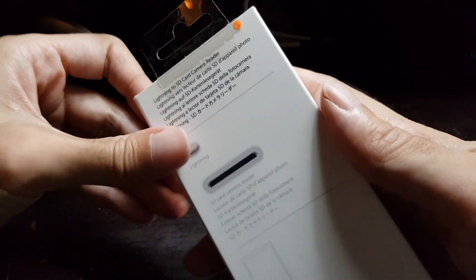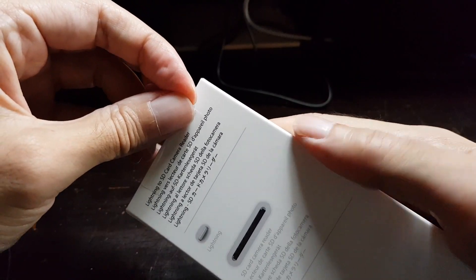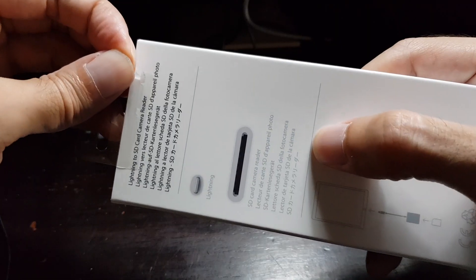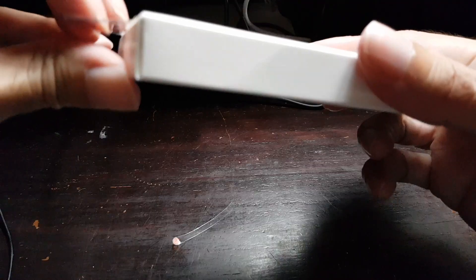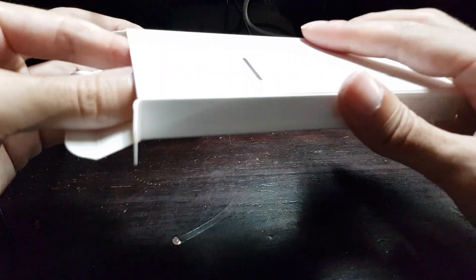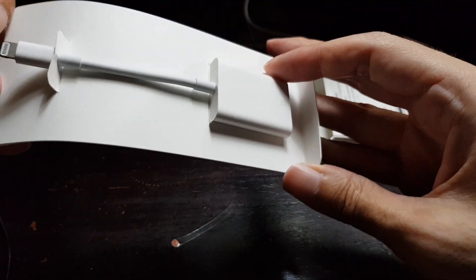It seems this is an original because the opening is the same as usual Apple accessories — you pull a plastic sticker that will separate the enclosure from the box. And there it is: the SD card adapter for lightning devices.